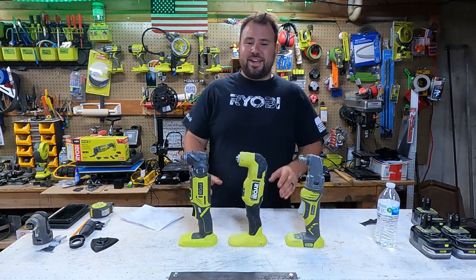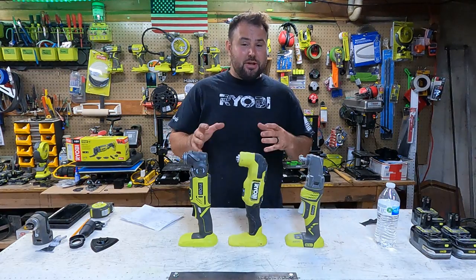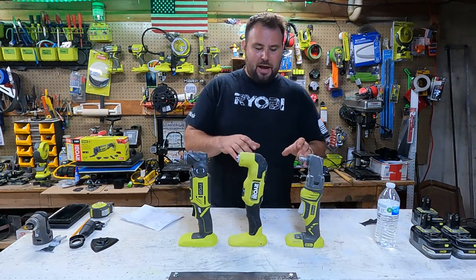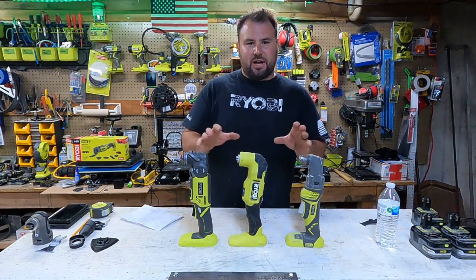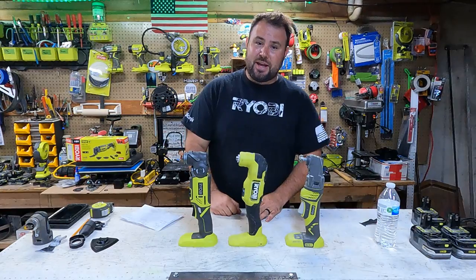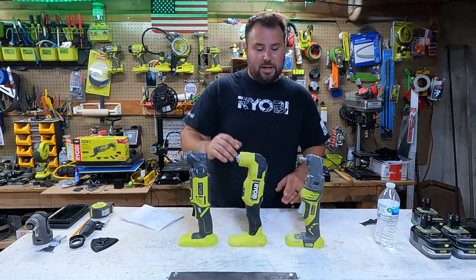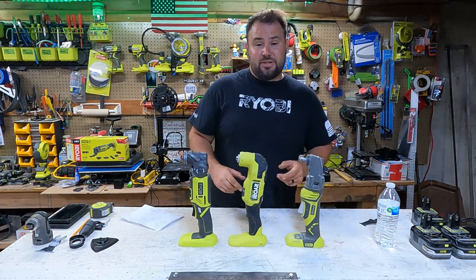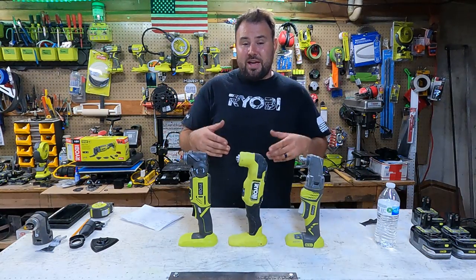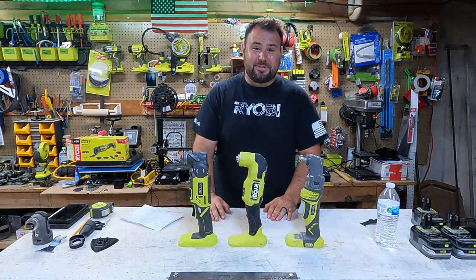Hey everybody, welcome back to Live Free and Tool On. Today we have something really special. This has actually been years in the making and I am so happy to finally bring it to you. I have all the different types of oscillating tools that RYOBI makes — not just RYOBI USA, but RYOBI Global. This one is actually from Australia. These two right here you can get in the United States. Today we're going to go over all three, compare them, and see how well they actually cut. Stick around everybody, this is going to be awesome.